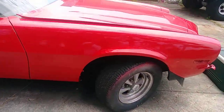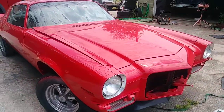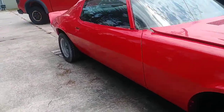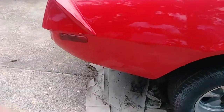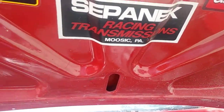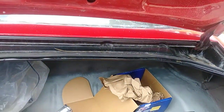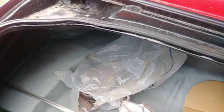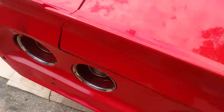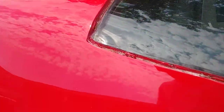Everybody keeps asking me for photos, so I figured I might as well just take a video of it and put it online. The body is really straight. There was rust right here and we cut that out and put new metal in, but the car is not rusted out. Here's the trunk — it shuts just fine. No rot around the windows, which is great.